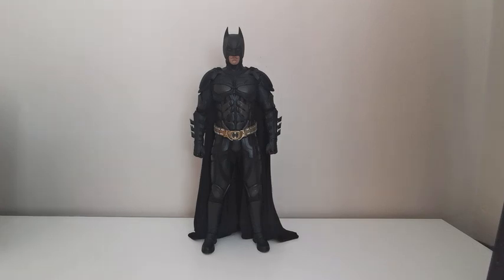Hey, how's it going guys? I hope you're all safe and enjoying your confinement. This is a short video I decided to make on the modifications about to do to my DX12 Batman.